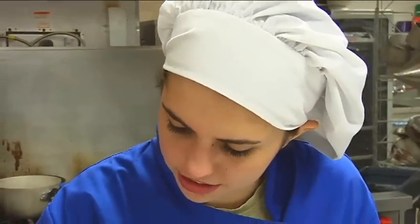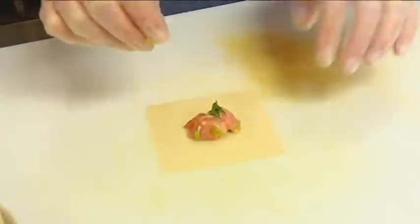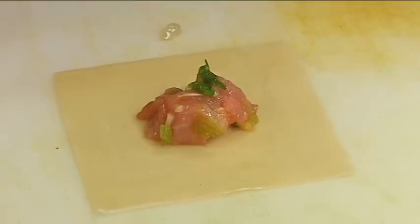Nicely stirred. Then you take a teaspoon — just a tiny bit of the mixture — and put it in the very middle of the wonton wrapper. You don't use very much at all — very little. Then wet your fingers and wet all the sides of the wonton very well.